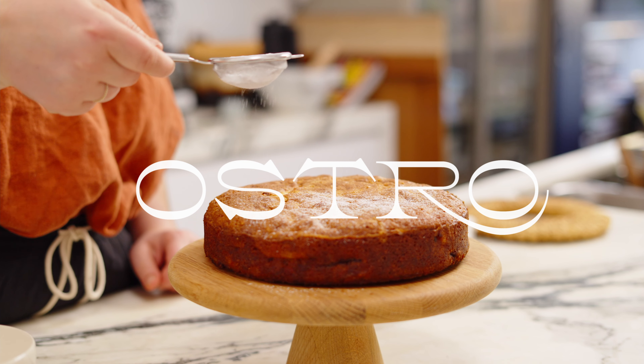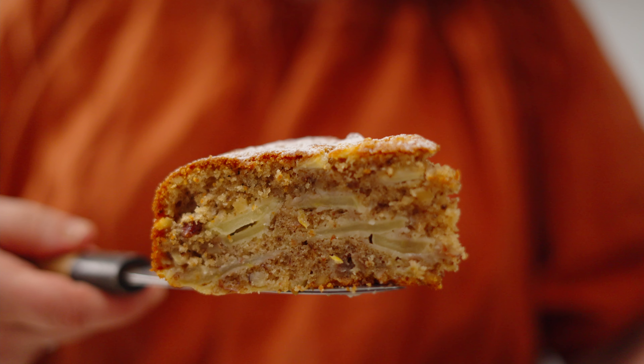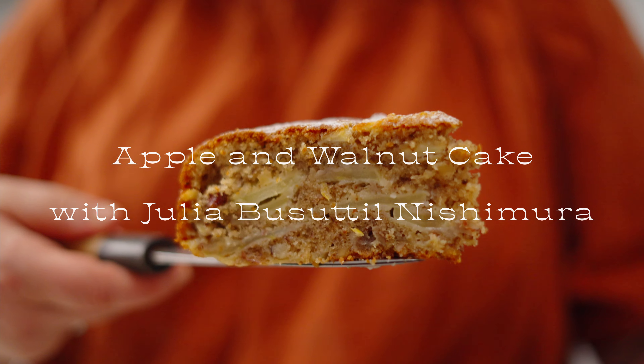Today we are making a really beautiful apple and walnut cake. It is so perfect for afternoon tea and it comes together really quickly. I can't wait to show you how to make it.